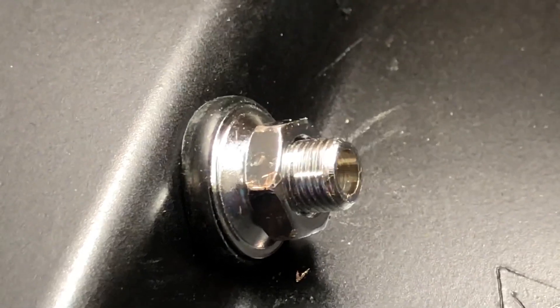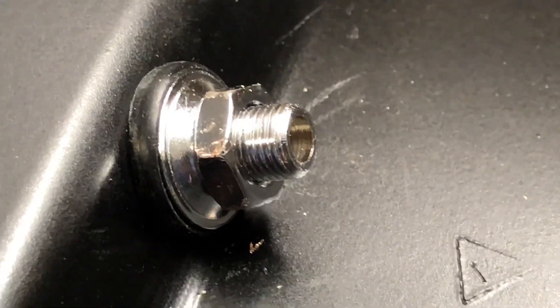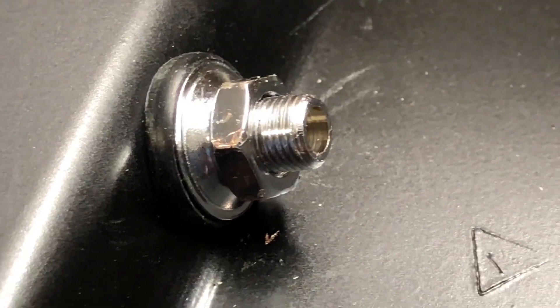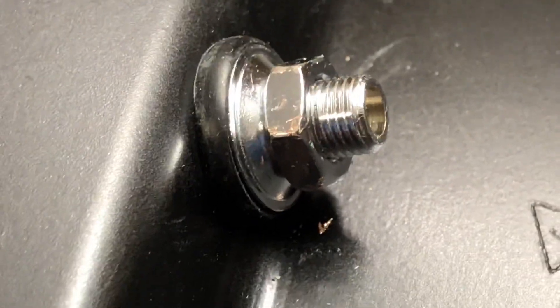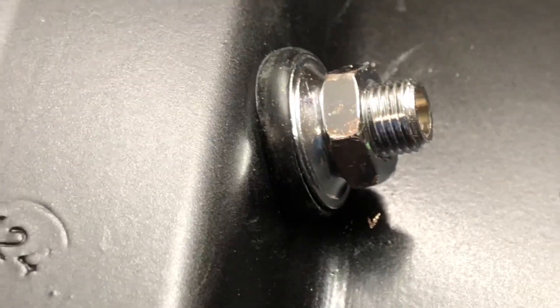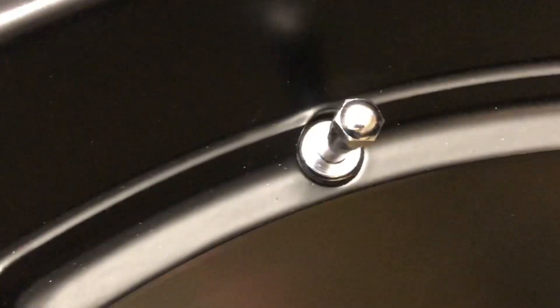So we've got a nice little bulge. The nut turns relatively easily, but you can start to feel a little bit of resistance when it gets to be tightened down just enough. There's a little bulge, and we'll take a look at the front side — it's sitting down in there, nice and seated.